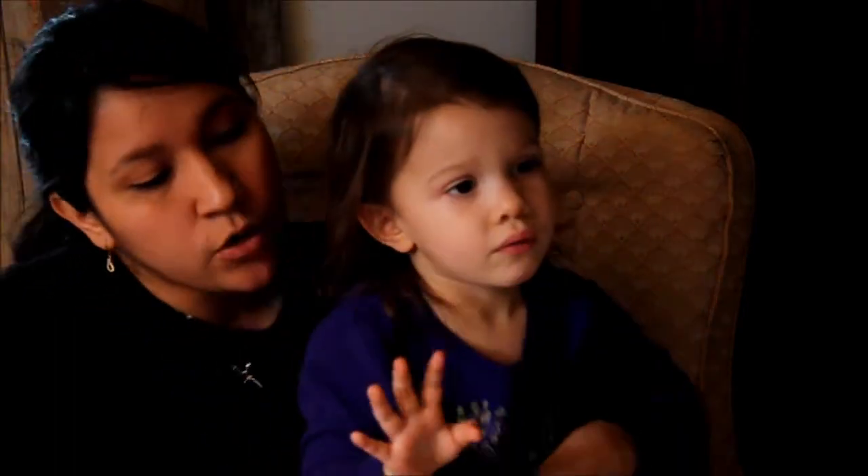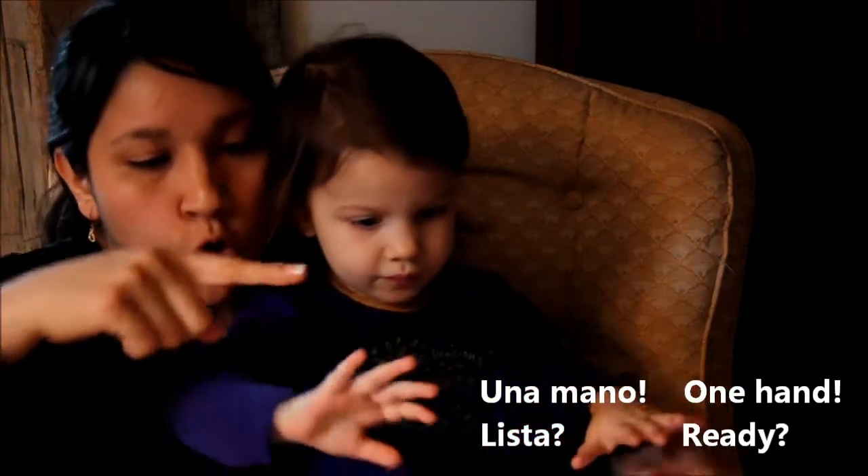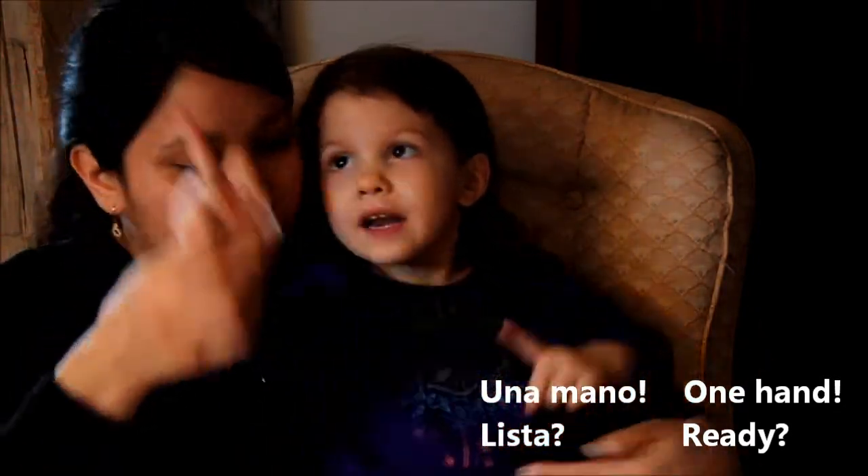Ready? This is a mano. Una mano. Una mano. Lista? Ok. Manos. Vamos a hacerlo juntas. Ok. No. Tienes que dejarlo así.